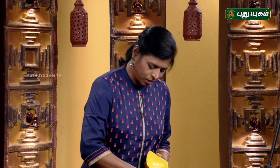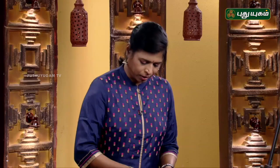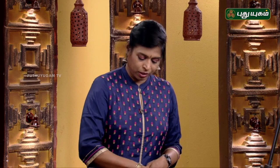At least once a day, we can get a formula. The vitamin supplements are made. We can balance the body. At least once a day, it is good for the body. We can get it.